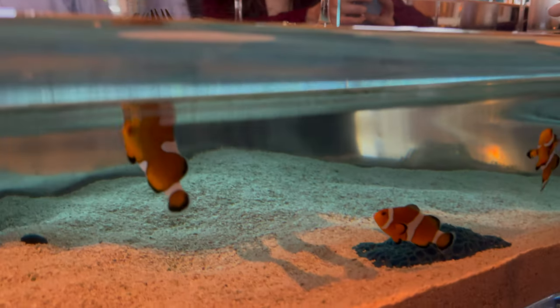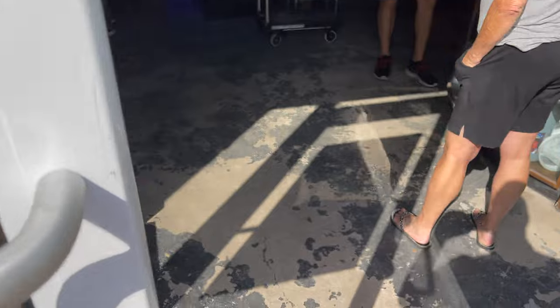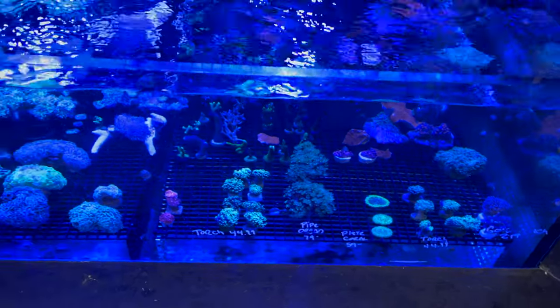All right guys, let's go back to our aquarium at the house and we'll show you what's in the tank. This right here is the main display.